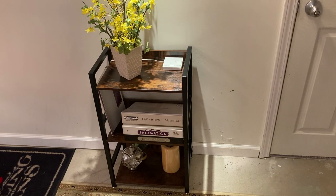It comes in four colors: black with black, gold with white, white with white, and also rustic brown — which is mine — with black accents. This shelf is $45 on Amazon, and it's really well made for only $45.